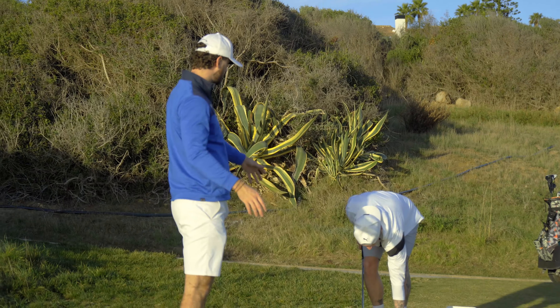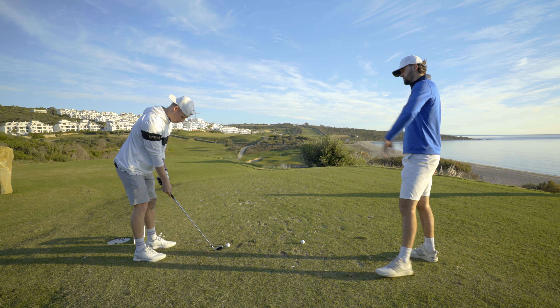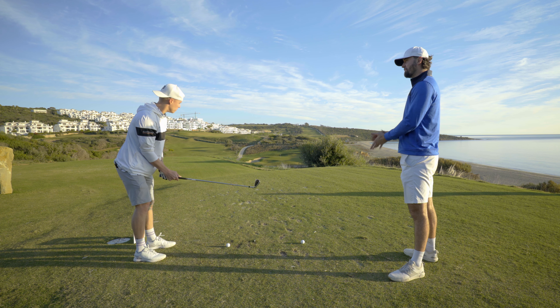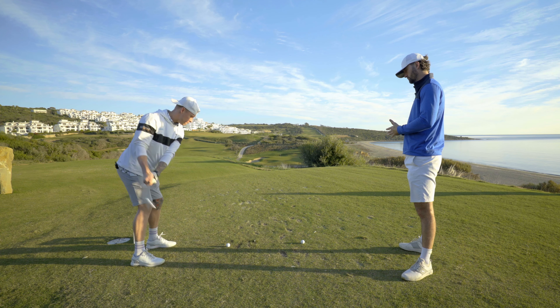I don't feel like the TaylorMade QI irons or the QI 10 woods in general are focusing on a massive amount of distance, because we've got that already in 2023 in the game. They're more focused on you getting that ball over the water and having a big smile on your face. Well, I've already got a smile on my face — let's keep it up, we're in La Hacienda.